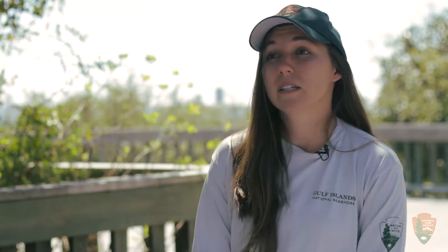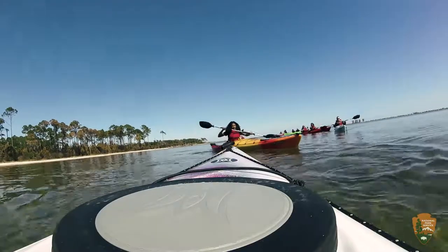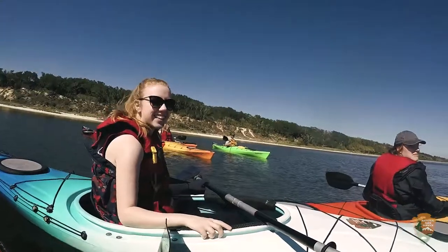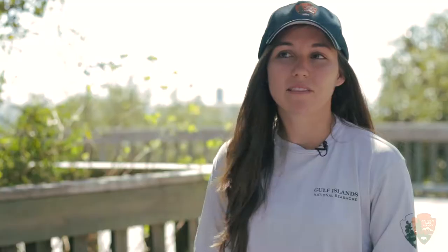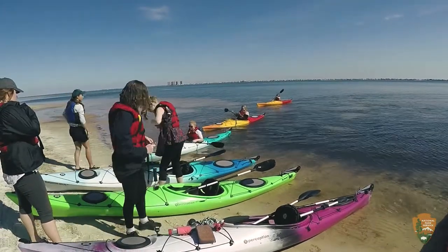Part of what makes this program special is that it's designed for beginners. A lot of people are a little scared when they start out — they're nervous to be on the water — but it's a completely safe environment where they can learn this new skill and learn to appreciate nature in a new way.